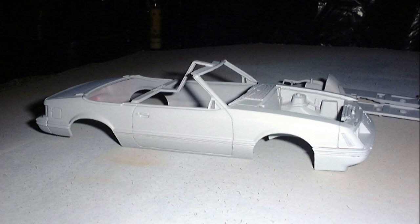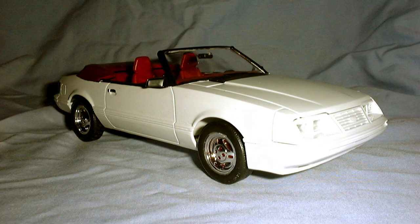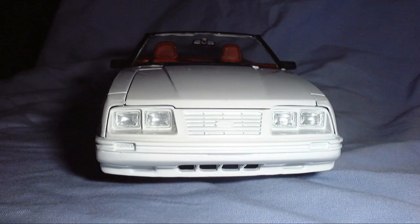From here on out, continue the rest of the build as you would build any other model. I'm not well versed in painting and detail, so you're on your own for that part. For this project, I used standard automotive primer. Once all the parts were dry, I lightly sanded everything smooth. For the color coat, I used Oxford white touch-up paint from a spray can — several very light coats gets the job done. I should have used filler to remove the gaps between the outer headlights and bumper cover.